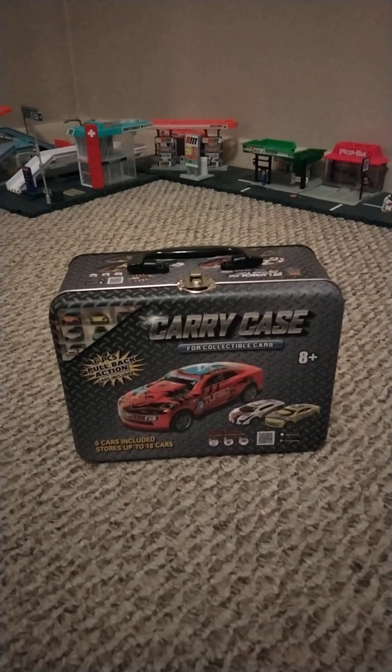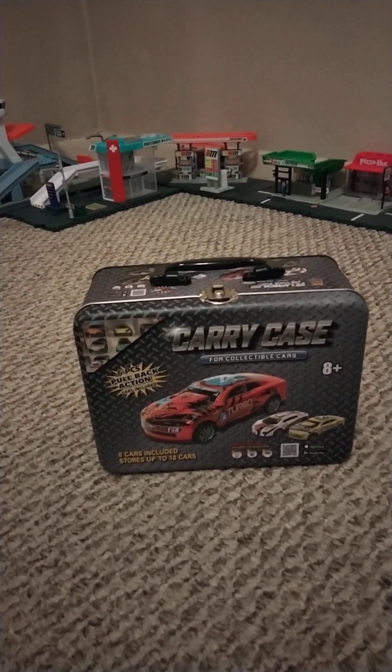Hi guys, welcome back to another video. Today I'm going to review this carry case I got back at Menard's.